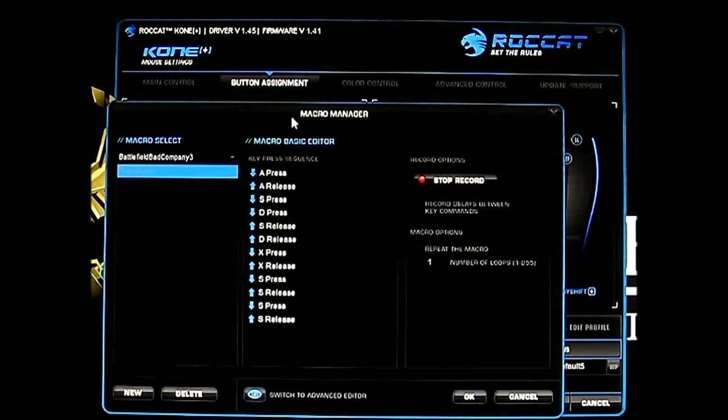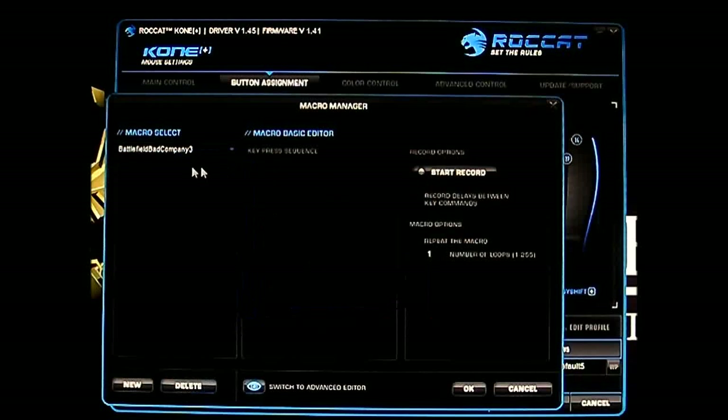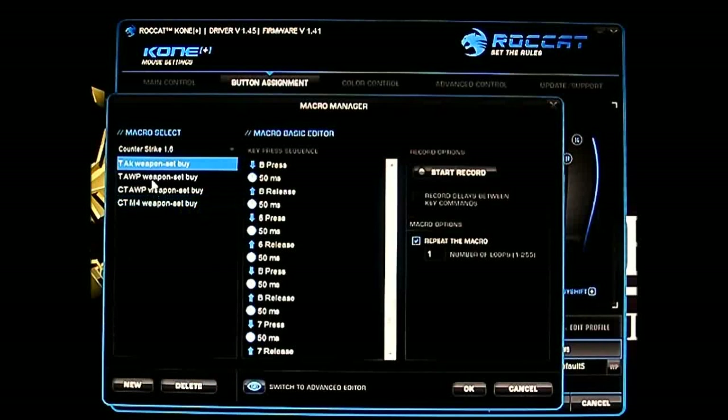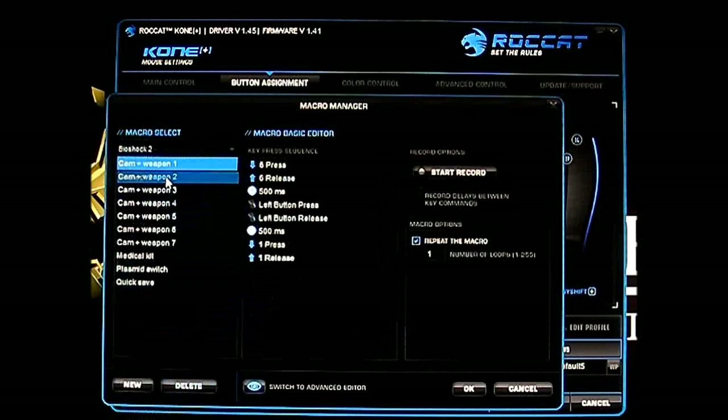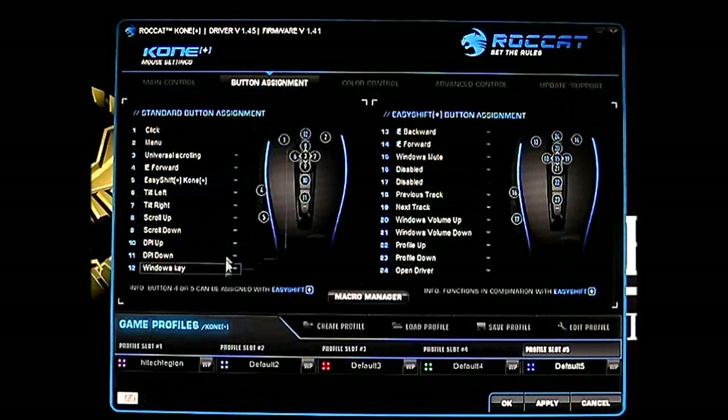Here's an example macro — you can actually combine keyboard presses and mouse button presses together, and you can also add delays. That's a very powerful macro control provided by the Roccat driver. For example, the Bioshock 2 macros show a great use of the macro manager. For Counter-Strike, there's a terrorist AK weapon set. You're not limited to mouse presses — you can also use keyboard shortcuts in your macros.